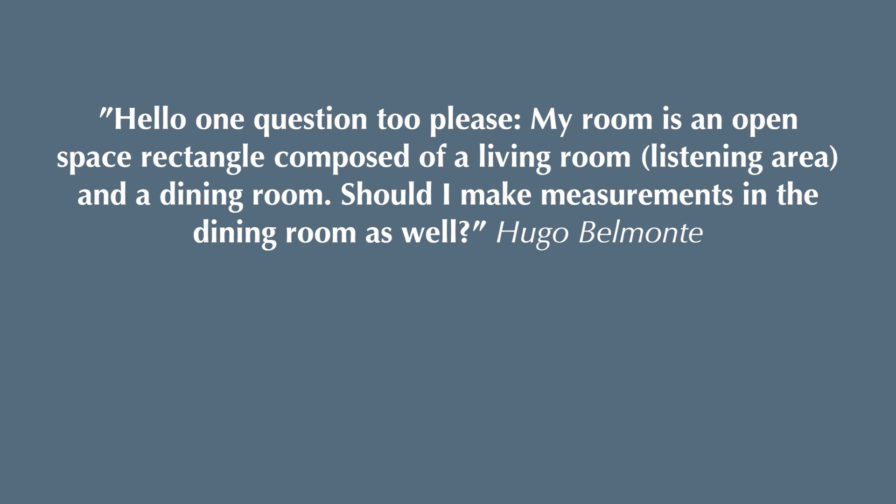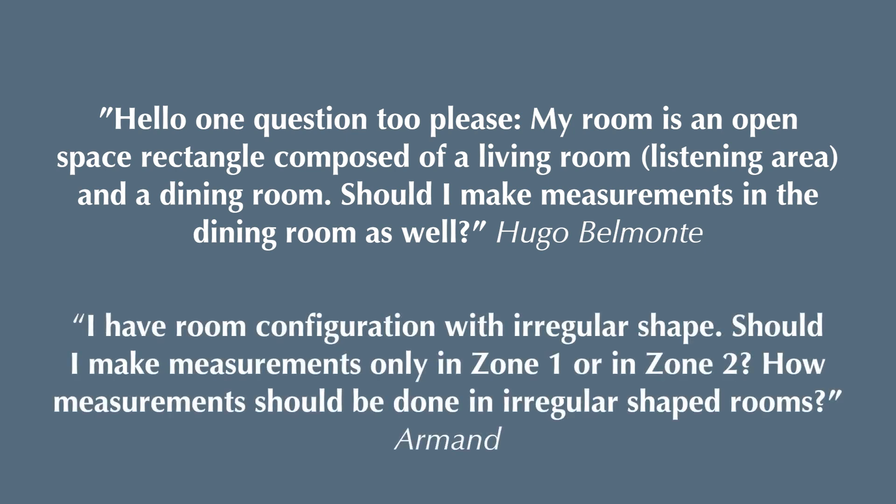My question is, my room is an open space rectangle composed of a living room, listening area, and a dining room. Should I make measurements in the dining room as well? Similar one from Armand: I have a room configuration with a regular shape. Should I make measurements only in zone one or in zone two?